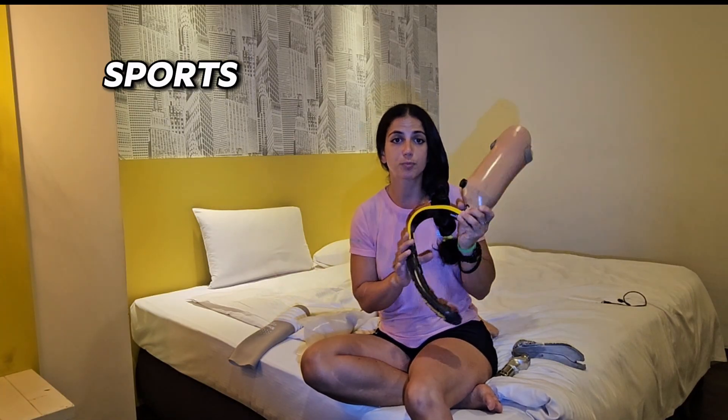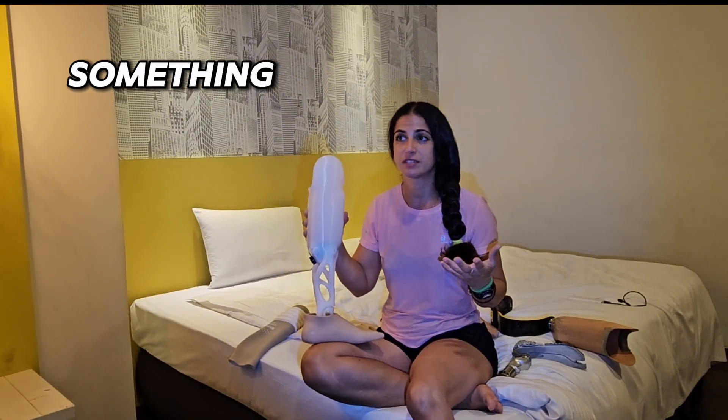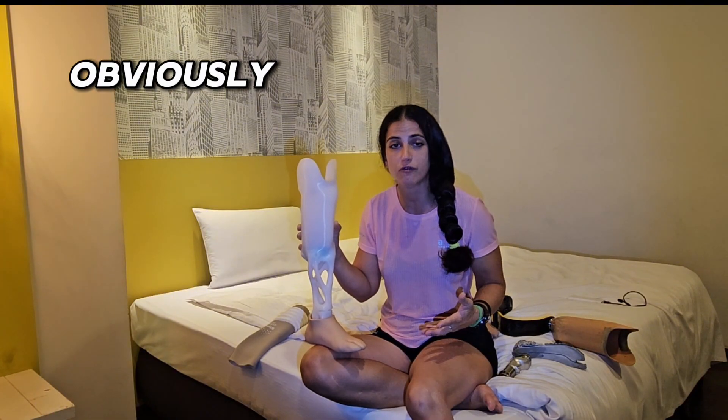Whatever you feel comfortable with, I would suggest using that for walking, because most of the time we need a foot for walking or regular activity. Other feet like this one are for sports, but we don't use that all the time. Let me know if you have any questions — if something doesn't convince you or there's something you still don't understand, I'm here to answer.